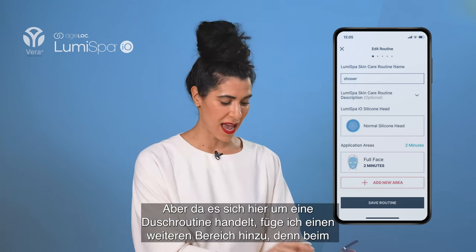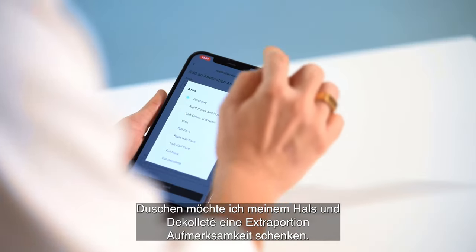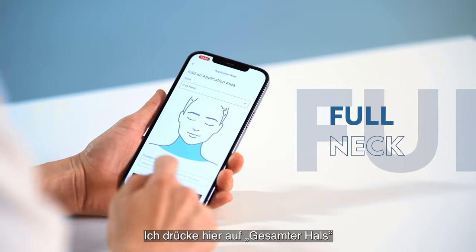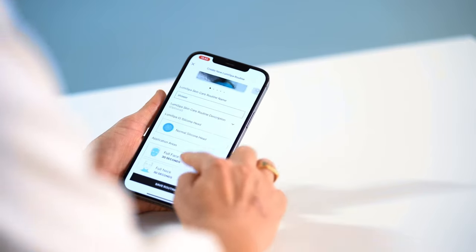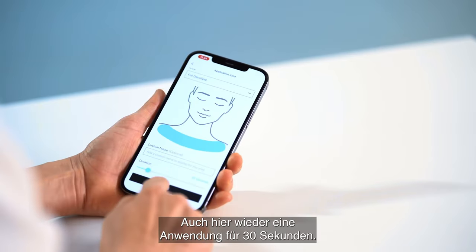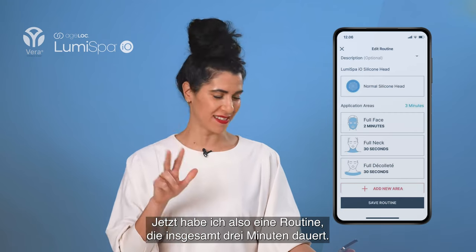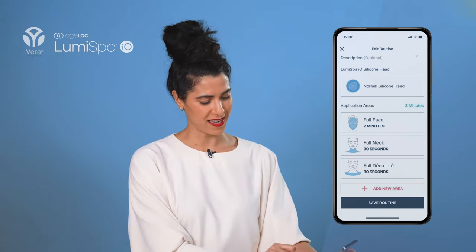Because this is a shower routine, I'm adding a new area. Whenever I shower, I want a little bit of extra attention on my neck and décolleté, so I'm pressing Full Neck here — a 30-second full neck — and saving that. Then I'm adding another new area for Full Décolleté, also 30 seconds. So now I have a routine that's three minutes in total: full face, neck, and décolleté.